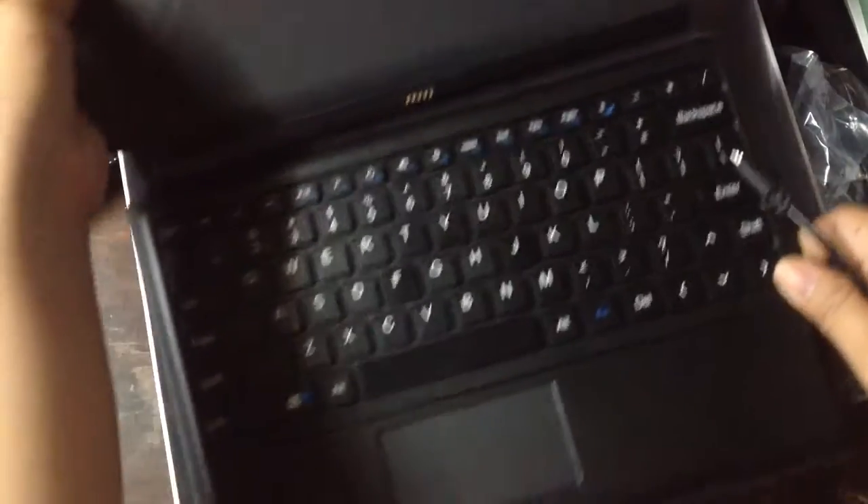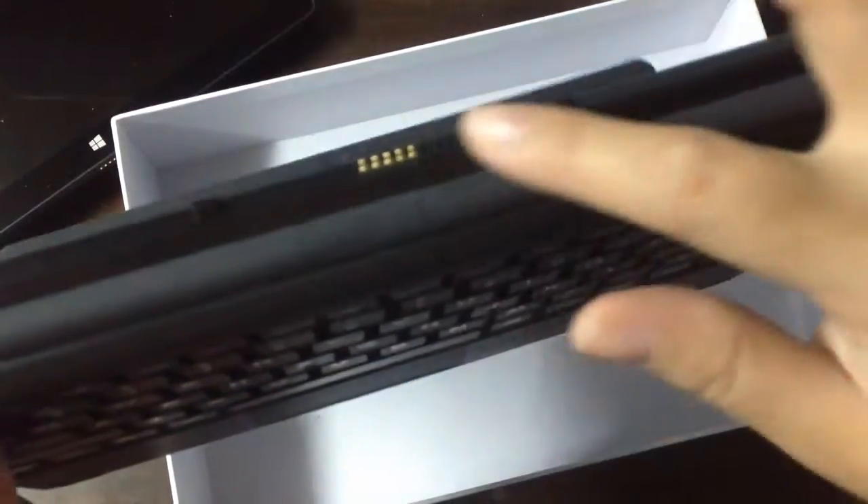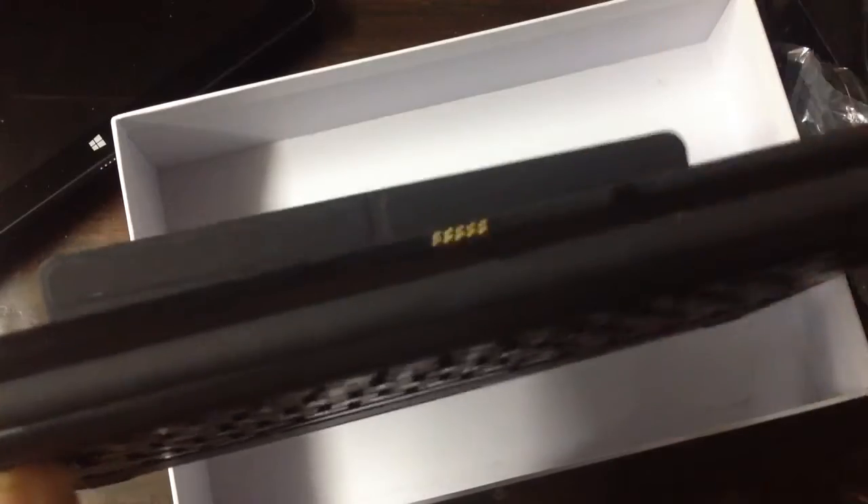And here is the keyboard. The portable keyboard looks like this. It's also protected with styrofoam — it's really nice. And here you can see where you attach the tablet to the keyboard dock.